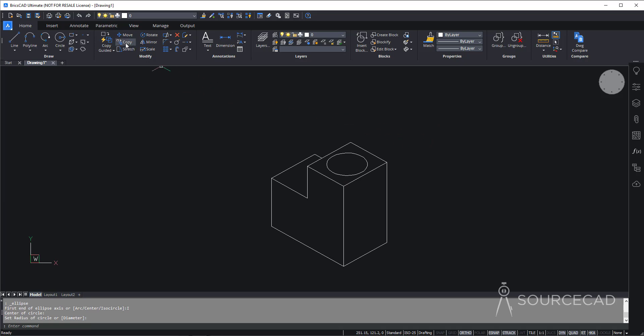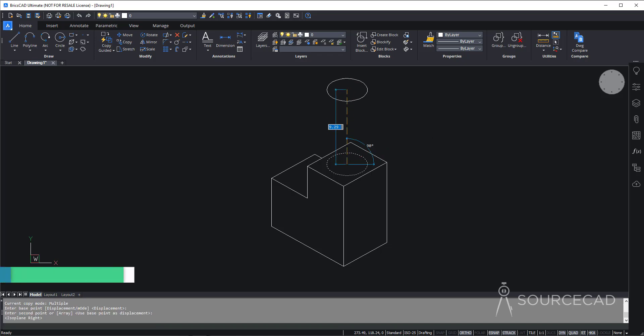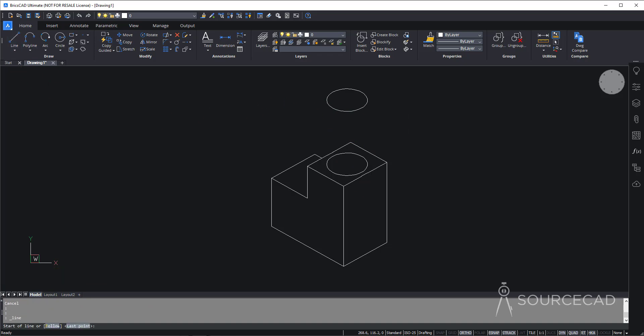Select Copy, select this ellipse, press Enter, and make a copy along this direction. It's not moving in the right direction, so press F5 — now it is. Type 8 and Enter. Finally, connect these with lines — go to the Line tool and join the quadrants: the first quadrant here and the second here, then similarly join the other two quadrants. Then go to Trim, press Enter, and trim the overlapping parts.